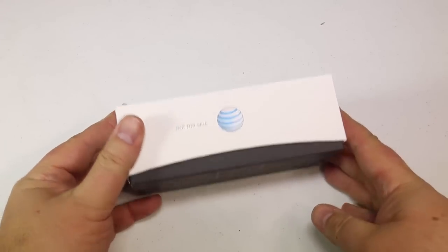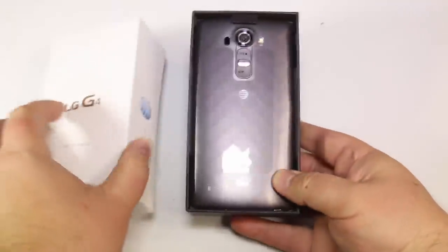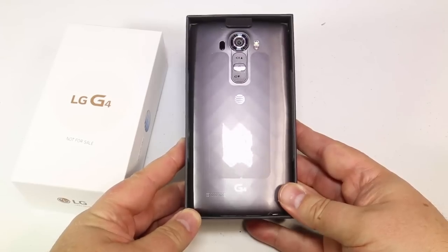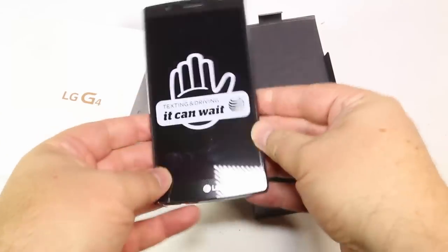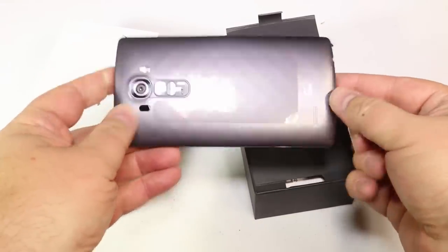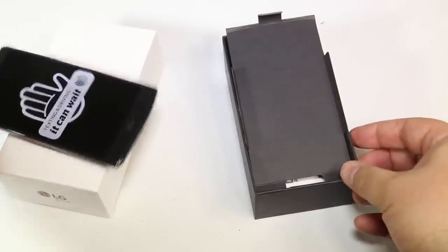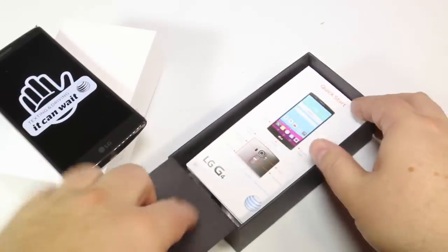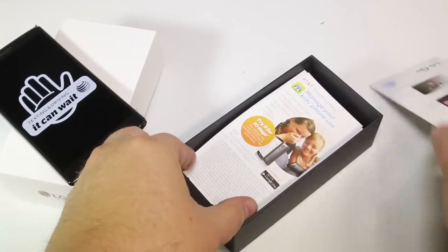Go to AT&T.com to check it out with the fastest download and upload speeds — we use them on all our phones. And this thing is beautiful. This is one impressive machine. I love the LG G3, it was one of my favorite phones, a secondary phone that I loved above the Samsung Galaxy S5 and S6. It's just a beautiful, fast phone. I'm not sure they can make it better, but we're going to find out when we do the full review and the comparison reviews on this.